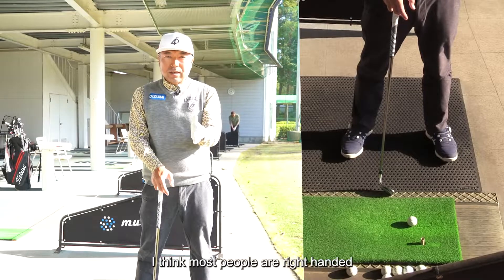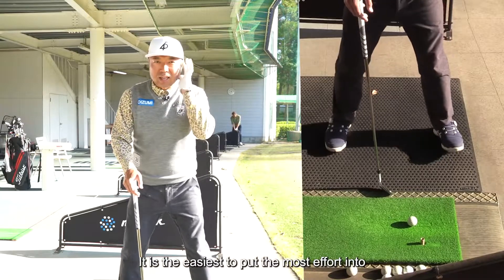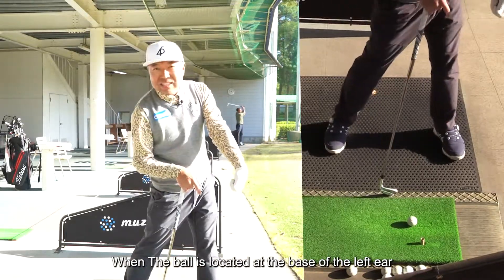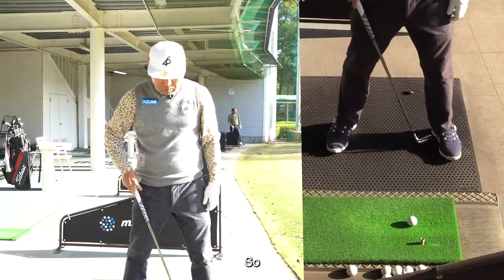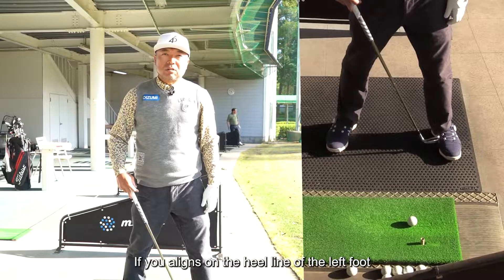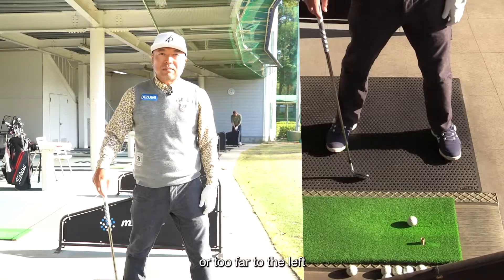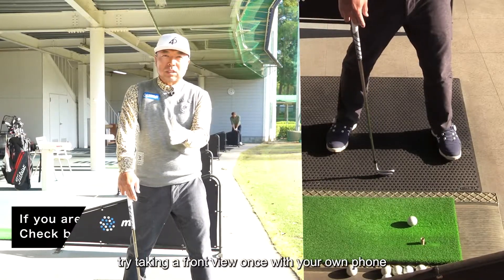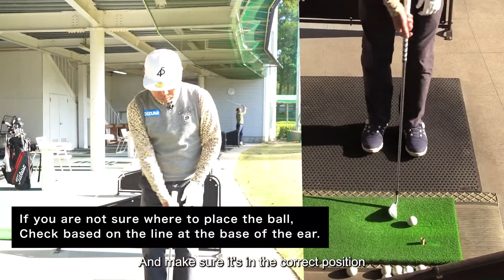I think most people are right-handed. For a right-hander, it is easiest to put the most effort in when the ball is located at the base of the left ear, and the hand position comes in there too. So if you align on the heel line of the left foot, or too far to the left, try taking a front view once with your own phone and make sure it's in the correct position.